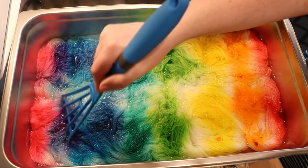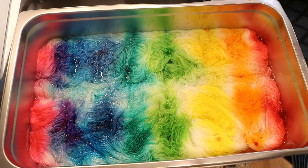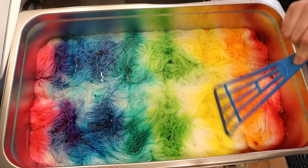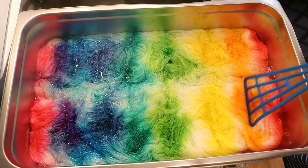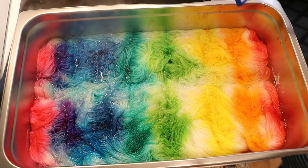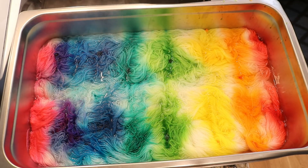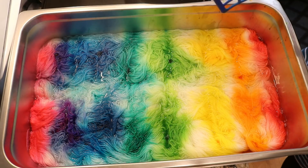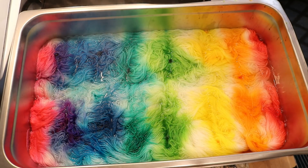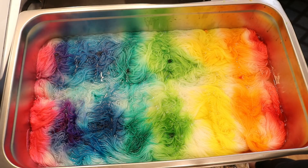A lot of the things we know with food coloring definitely still apply here. The reds will strike first, then the yellows, and then the blues — that's just the character of these dyes. What I'm curious about today is how deeply the colors will penetrate: will we see them on the other side, or will we see a lot more white? Will things remain very rainbow-like, or will they bleed together more? We have a really high concentration of acid here, so I'm excited to see what happens. We'll come back in 10 minutes.